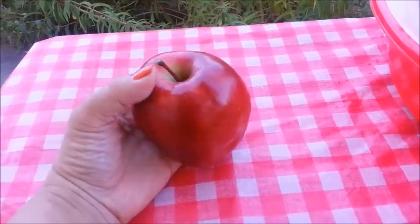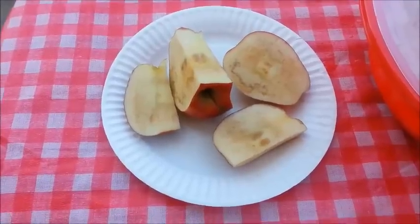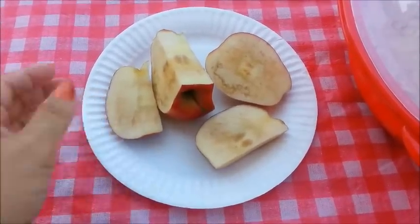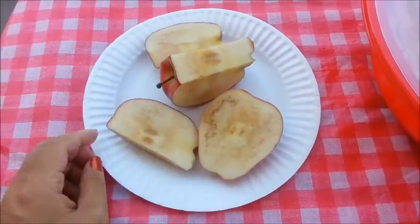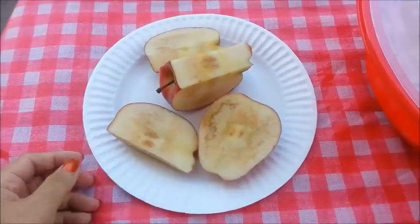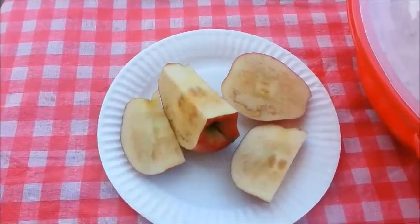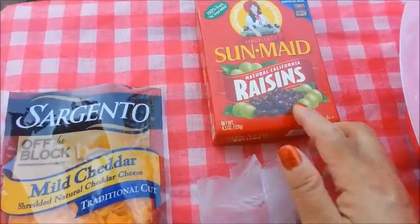Next, I'm going to cut up my red apple into cubes. Unfortunately, once I cut up my apple, this is what it looks like on the inside. Darn it. So I'm going to have to leave the apples out this time. Boo!